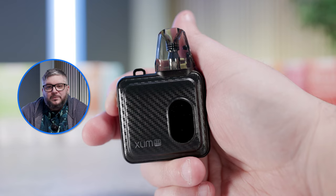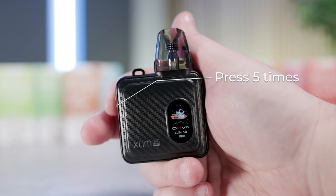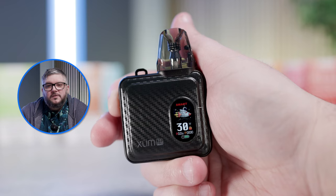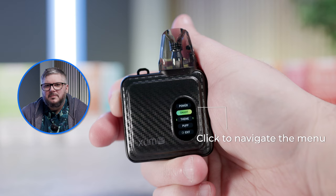To turn on your SQ Pro, press the fire button five times in quick succession. The SQ Pro can also be locked by pressing the fire button four times. The device offers two ways of vaping: you can hold the button to activate, or simply inhale like you would a disposable. Press the fire button twice within 1.5 seconds to enter the menu.